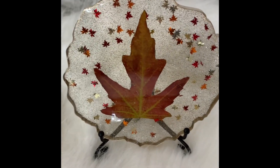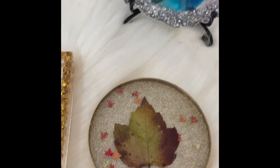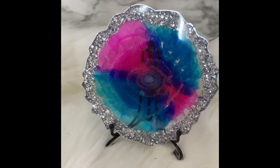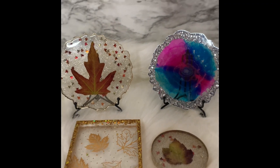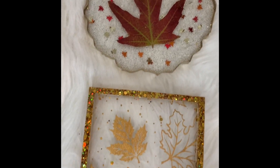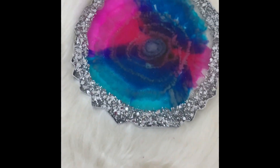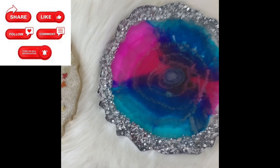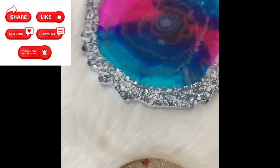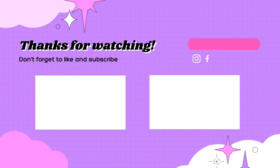All done and I'm really happy with how the leaf coasters came out. The square coaster I'm not as crazy about, but I actually sold it at a craft fair — so what one person loves another doesn't and vice versa. Thank you guys for watching. If you have any questions, leave them in the comments below. Please give me a thumbs up, subscribe, and check the description box for links to all the products I used. See you next Thursday — have a great week!